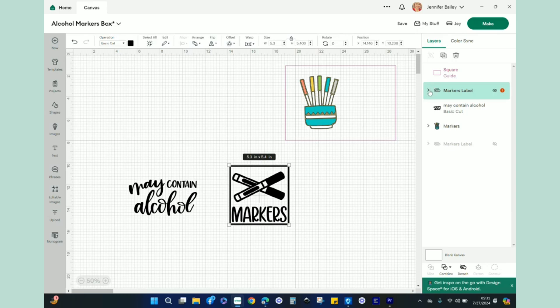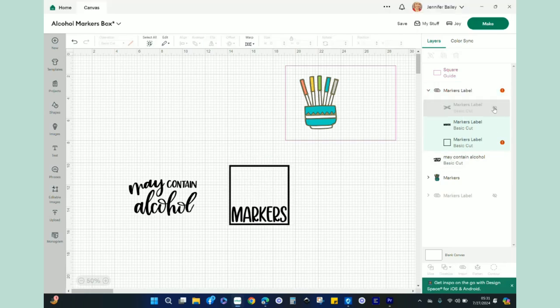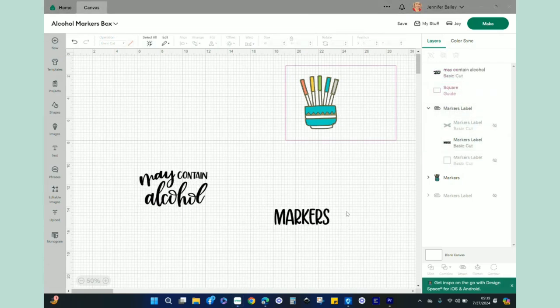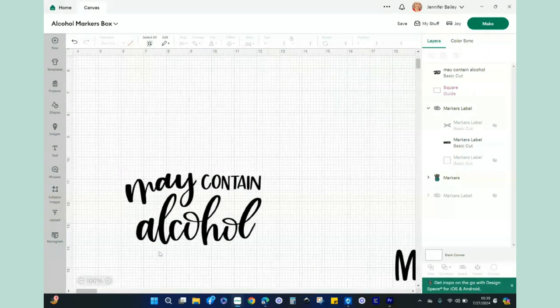Now let's work with the other two elements. The markers image on the right is a multi-layer image, so I'm going to open the layers panel, hide the markers themselves, and hide the little square — and I'm left with just the word 'markers' in a font I really like. Now I want to use the slice feature in Design Space to get rid of the words 'may' and 'contain' from the other design, keeping just the word 'alcohol.' I'll zoom in so I can see what I'm doing.